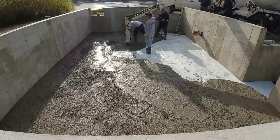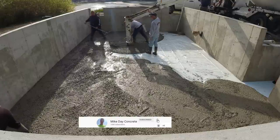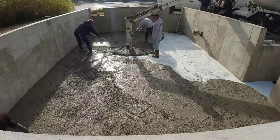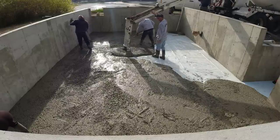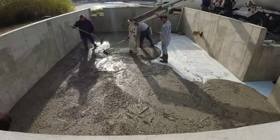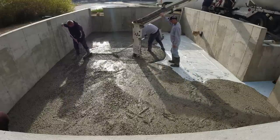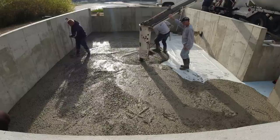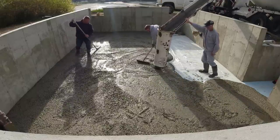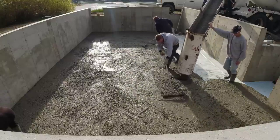We'll use that pad around the edge to screed off from. You'll see that in a minute, and then I'll shoot a couple wet pads in the middle with the laser. 32 by 20 was the size of this thing, and for us that's quite small. Most of the time two of us would just come and pour something like this, but on this day all we had to do was pour this and then we had a big job to go form up and get ready for the next day.